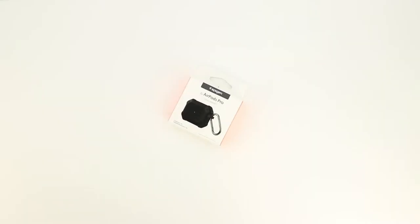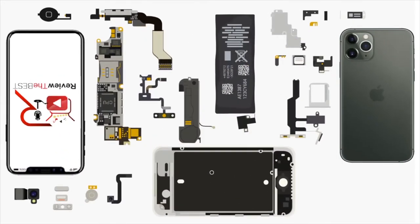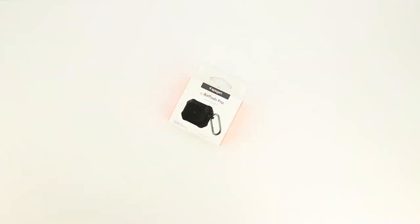What's up guys? Aaron here back with another video. In today's video we're going to be unboxing and taking a look at the all new Tough Armor case for your AirPods Pro from Spigen. Welcome back, and if you're looking for a great case to protect your AirPods Pro, this is the video for you. So let's go ahead and get into the unboxing.